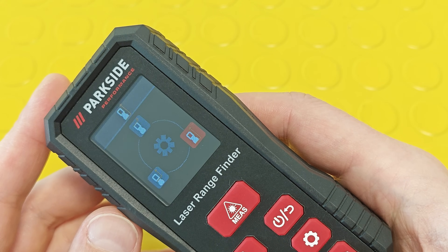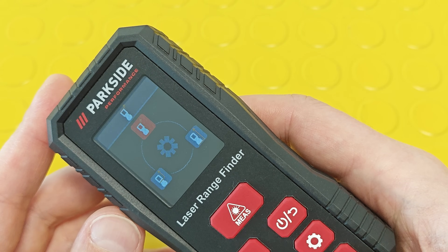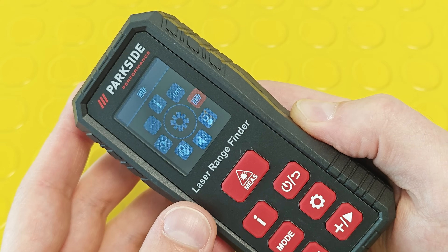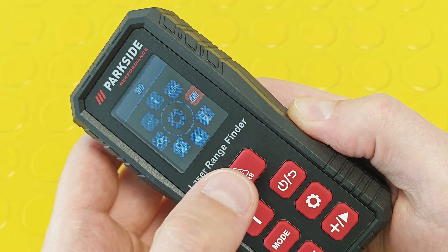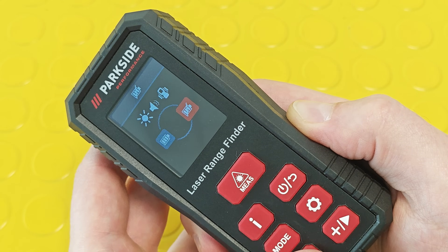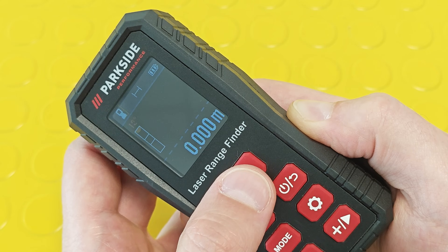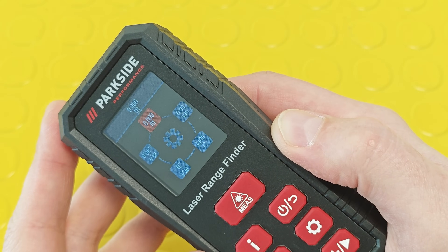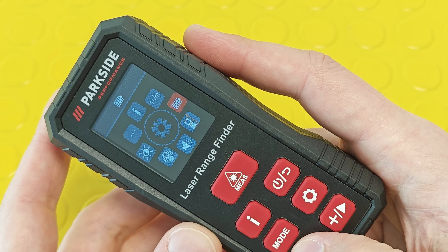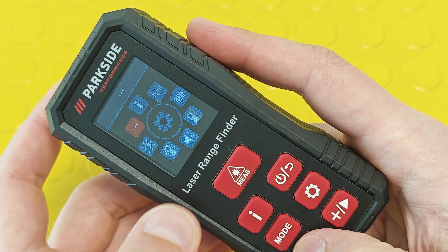Just like on any distance meter, you can change the reference point: the rear edge of the device, the front edge of the device, or the center of the tripod thread. Parkside also integrated a battery saving function — when activated, the screen brightness is reduced and sound and vibration are turned off. The measuring units you can choose between include meters, centimeters, inches, and so on.